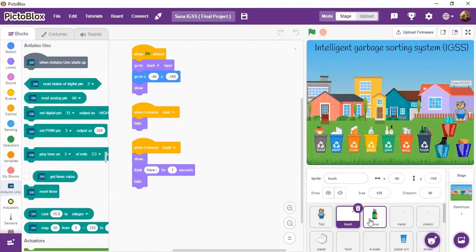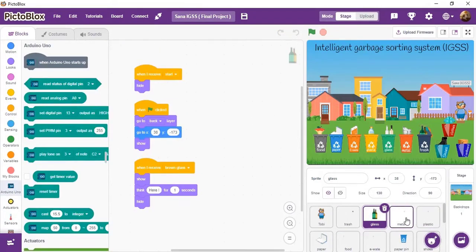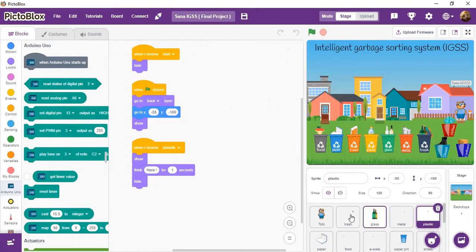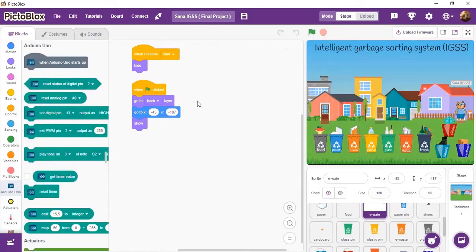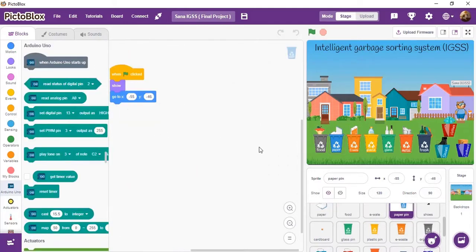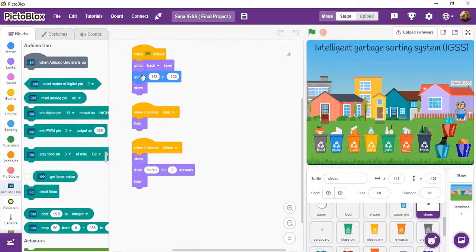Each of them is programmed to appear on stage when the message 'start' is received, or when the green flag is clicked. As for the garbage inside, it appears when receiving a garbage type message.